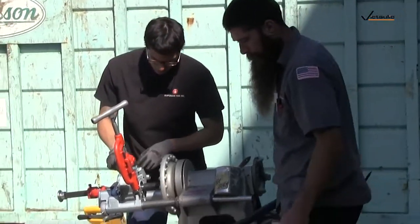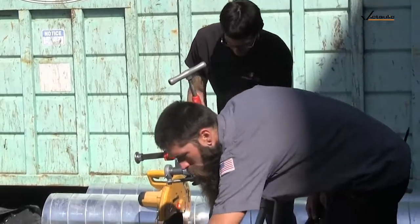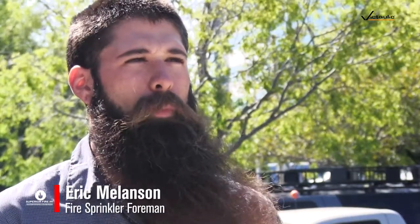My name is Eric Melanson, the fire sprinkler foreman on this job site. I work for Superior Fire Inc. Normally we would do threaded one-inch pipe all throughout the building, but we're trying out now this grooved one-inch. It's a lot faster, less machine work, and less errors.